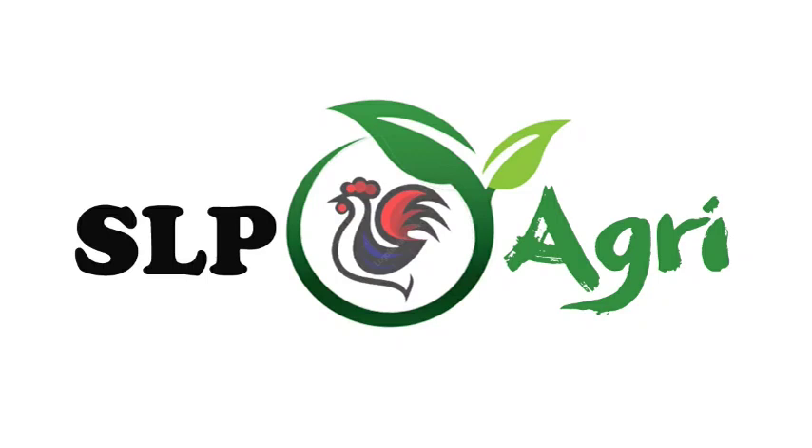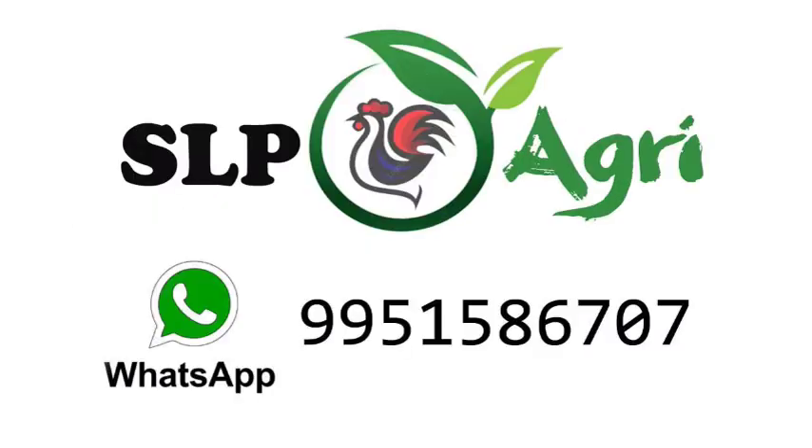Hello friends, welcome back to SLP Agri YouTube channel. I am Rajesh.